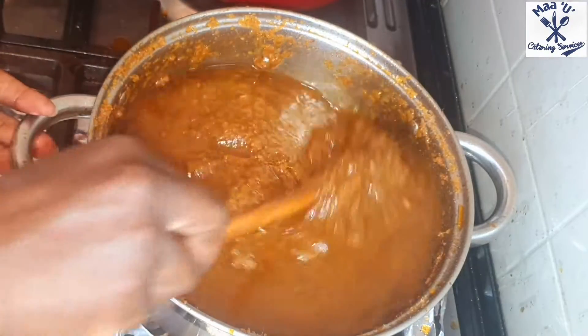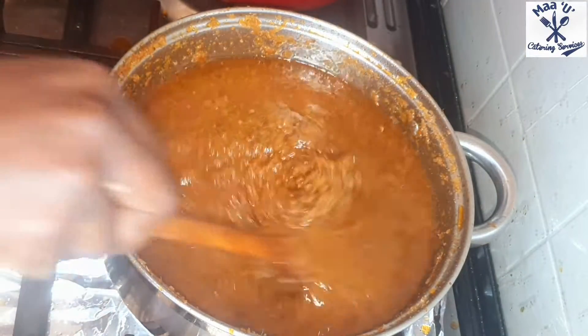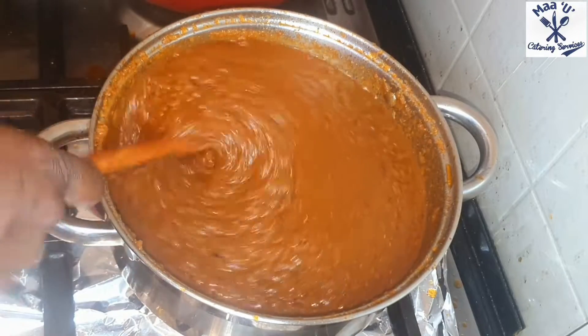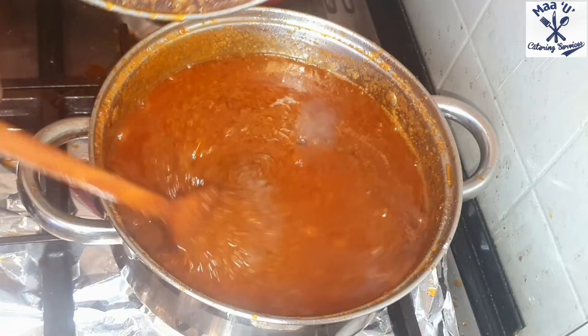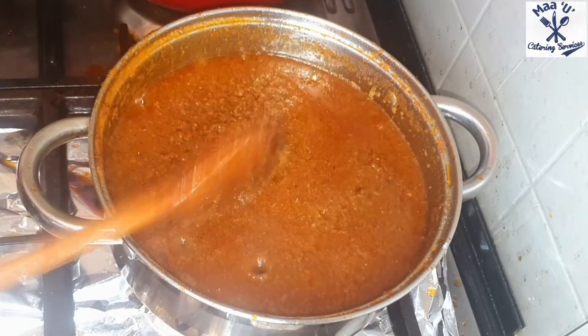Mix everything nicely like this, stir it well, and cover it halfway - let it cook a little. Then open it and add salt, not too much, just a pinch. If you are adding Maggi then don't add salt. Let it cook gently.